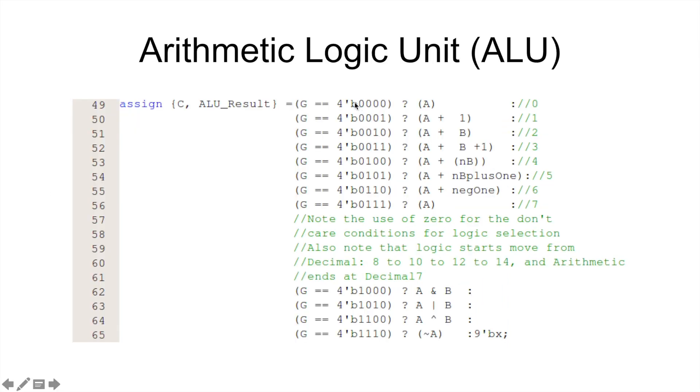So if G is 0,0,0 it's just going to pass A through. If G is 0,0,0,1 it's going to do A plus 1 — like an increment. 0,0,1,0 is A plus B. 0,0,1,1 is A plus B plus 1, so A plus B plus increment. Then 0,1,0,0 will be A plus not B. 0,1,0,1 is A plus negative B. 0,1,1,0 is A plus negative 1, so minus 1. And 0,1,1,1 is just A again. You'll notice this is broken up: if the left column here is not a 1, it's going to be some sort of arithmetic operation; if the left bit is 1, then it's going to be a logic operation.